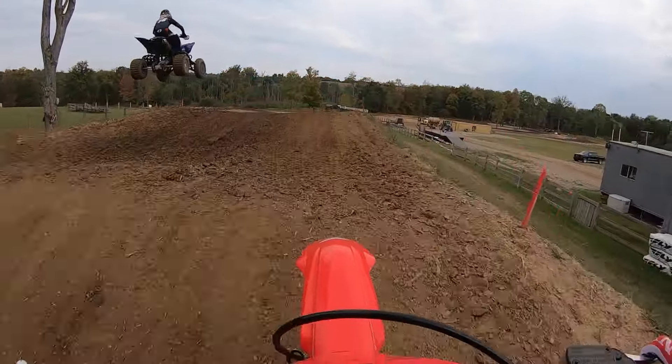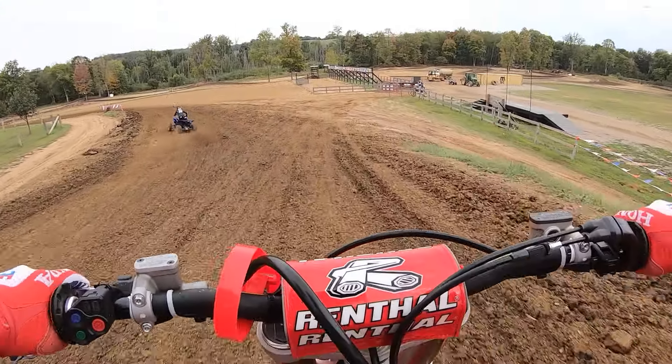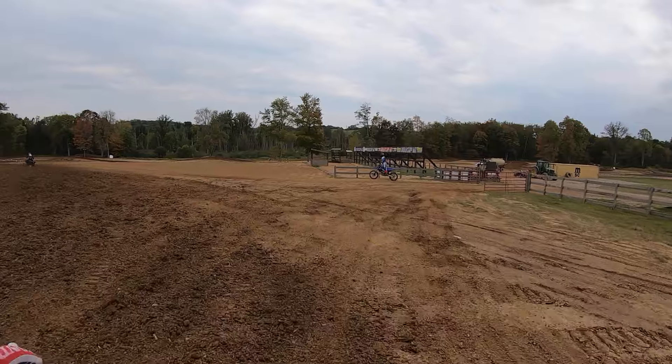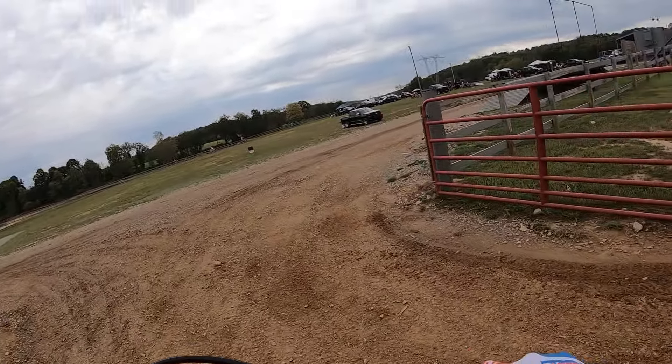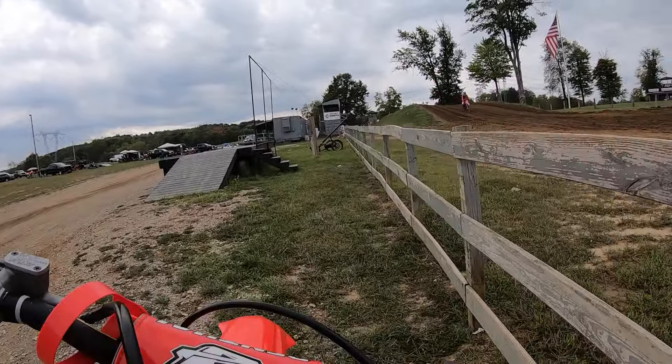Better get out of the way. So that is a slow lap around the Briarcliff 8 track on my new CRF450.